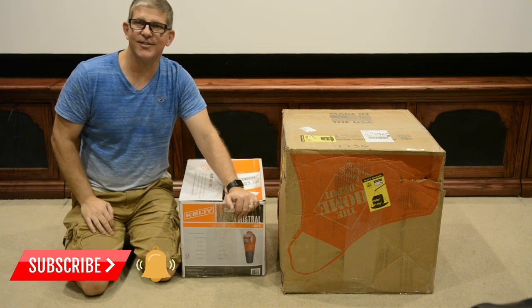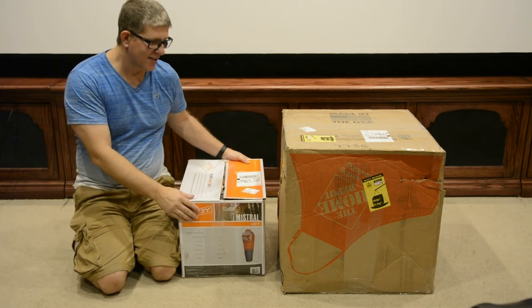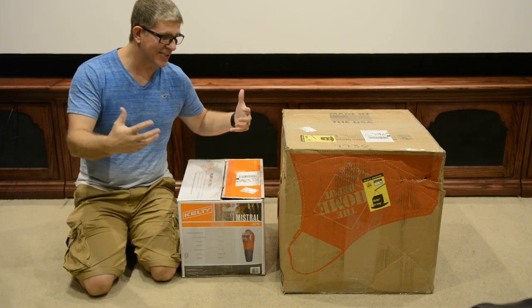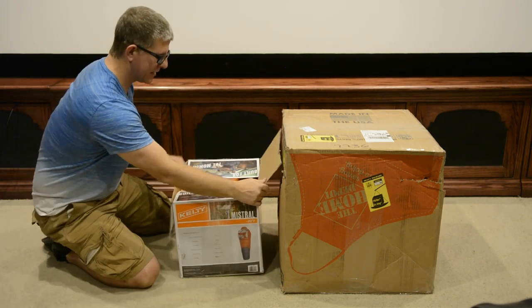I purchased these online, went ahead and opened up the box, saw how horribly it was packed, so I thought I'd just make a quick video. Let's check them out and see what we've got. The first one I opened up — it's in a really flimsy box.